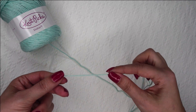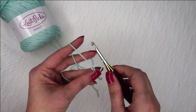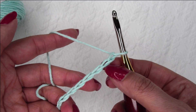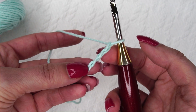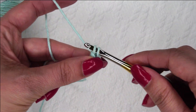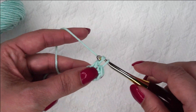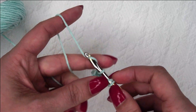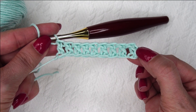First we are going to start with a chain, and you want your chain to be an odd number — it doesn't really matter how many you have, as long as you have an odd number of stitches. I'm going to start with 11. I'm going to find the third chain from my hook — 1, 2, 3 — twist it a little bit so I'm looking at the back side, and place a double crochet right in this back bar. Double crochet in each chain all the way to the end. We started with 11 chains and did a double crochet in the third from the hook, so we should have 9 double crochets total.